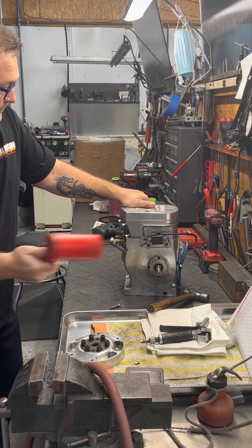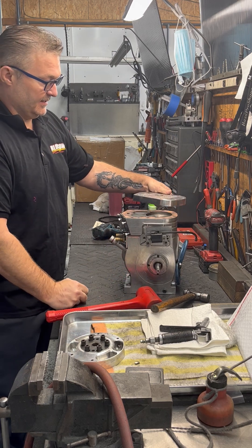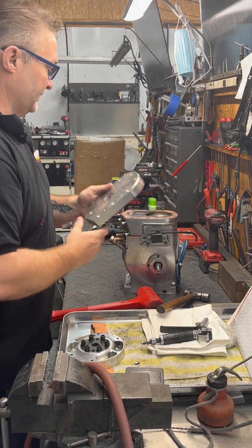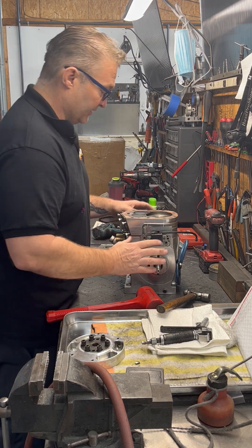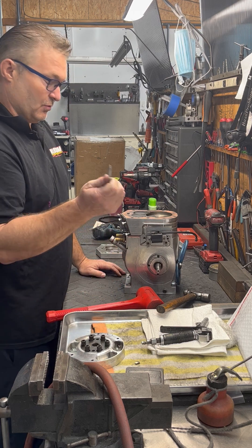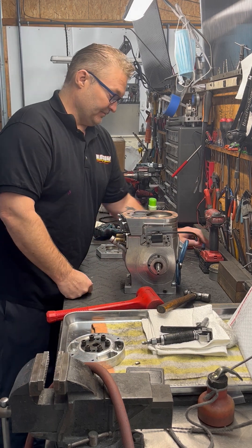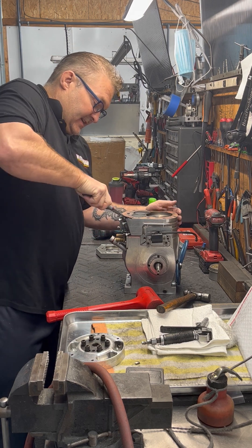I take my big rubber mallet and hit it on the side and it just slides right off. If you can't get it that way — because sometimes the gasket has set up too hard — that's when you take your quarter-twenty bolt, go down through the head, it'll hit on the head gasket, push the head up, and then you can remove it that way.